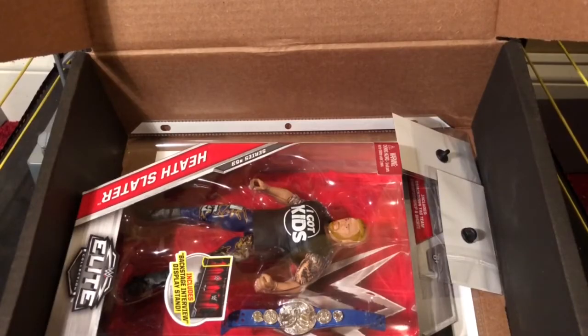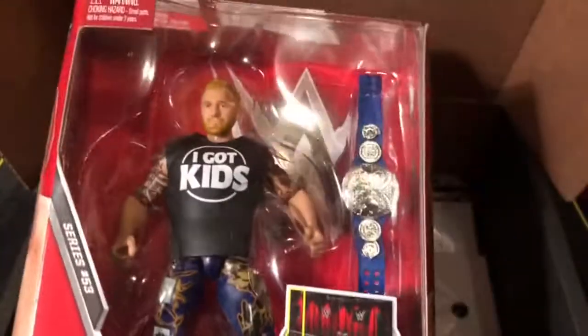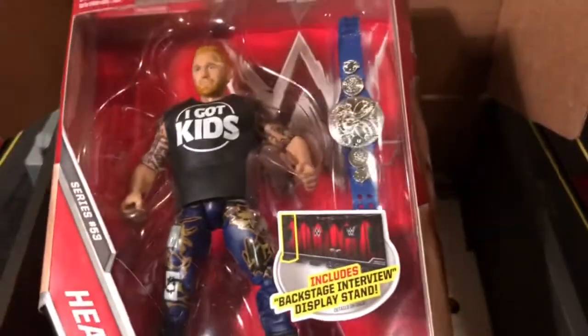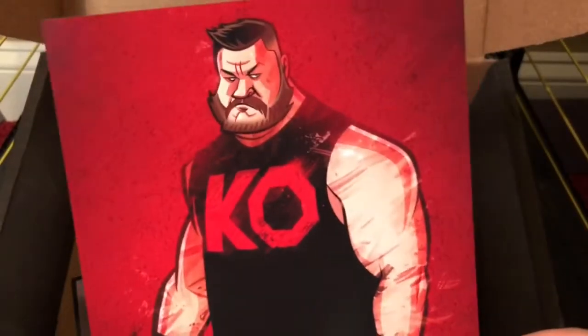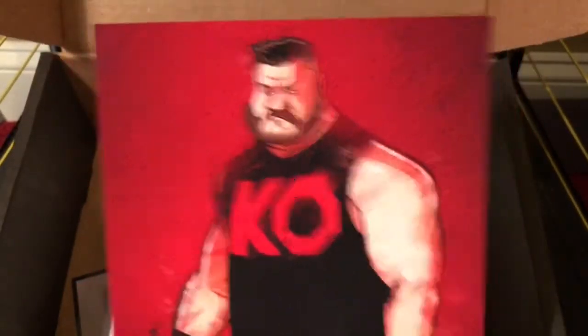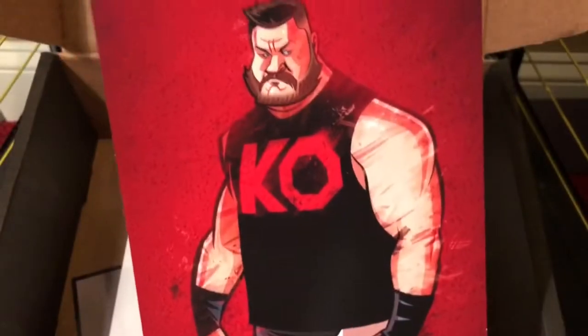It looks like we got an elite figure. Unfortunately I already have Heath Slater, so I'm probably gonna end up selling this on eBay. Next we have this very scary art print of Kevin Owens — not sure who did that art — still a decent print, nothing on the back.